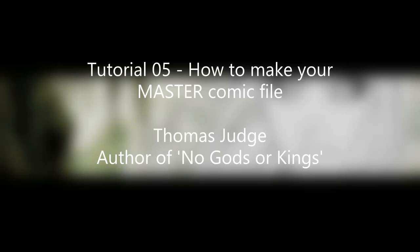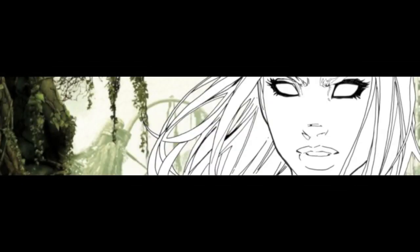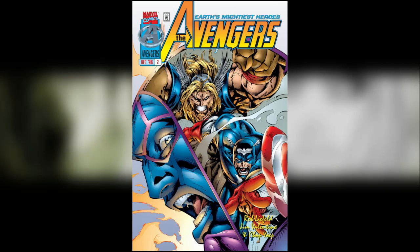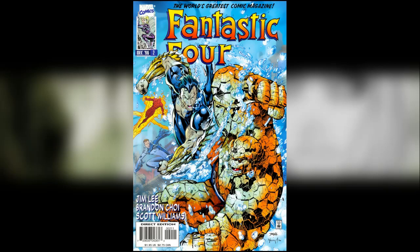You just get them to put it in their machine, press the button, and you're good to go. To start with, for today's video I've thrown together three random issues I've previously scanned — one from Sentinel, one from Avengers as part of my Heroes Reborn omnibus, and one from Fantastic Four, also part of my Heroes Reborn omnibus. With no further ado, I'm going to cut to the section where I show you exactly how to throw this together.